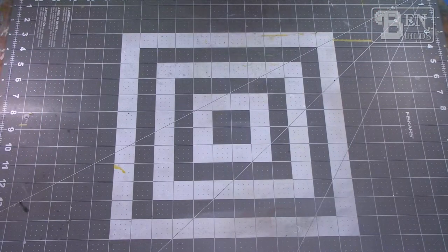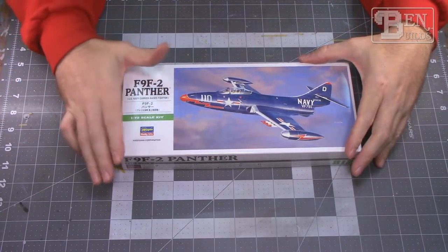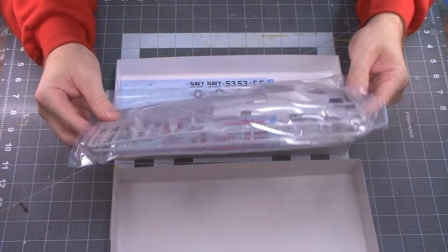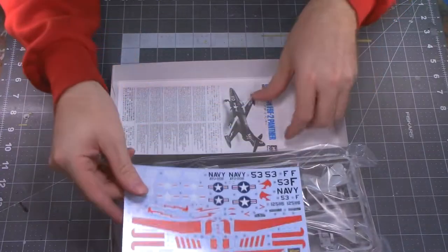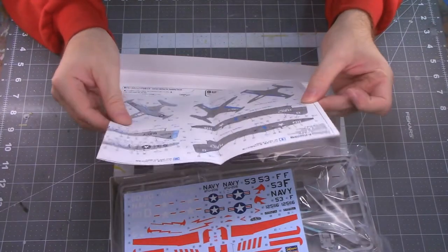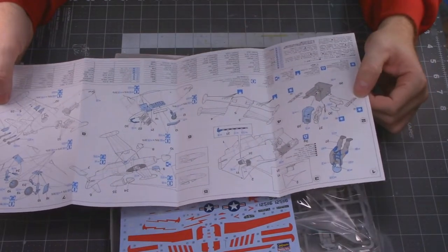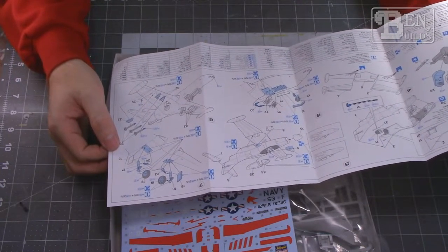Finally, one of my favorite Cold War aircraft — the F9F Panther Dash 2 by Hasegawa. I've heard this is a great model. The plastic looks beautiful with finely recessed panel lines and nice detail visible through the poly bags. We have two paint schemes: gray over white and dark sea blue, plus a pilot figure, weapons, and extra detail options. I love the Panther so I'm really excited to give it a shot.